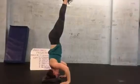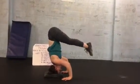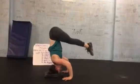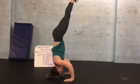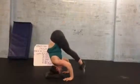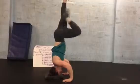Just working on that control. From here, I can work into some crunches, lowering those toes down — maybe they tap on the floor — and then lift back up, always in control. Just starting to work that nice, big, strong core.